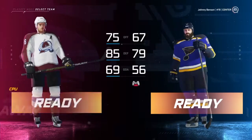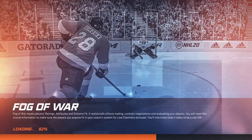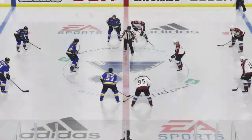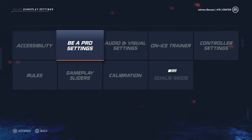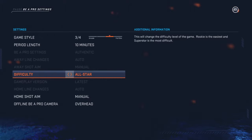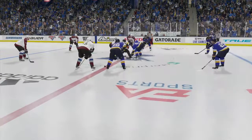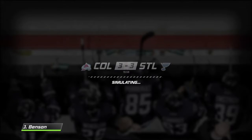We've got a 56-overall goalie in net so we need some good offense. I played the first game of preseason just to make sure all the game angles and difficulty were set. I forgot to change the difficulty — I was going to raise it up — so let's go ahead and change it here. We'll go to Be A Pro settings and change it to All-Star and see how that is. Just like that we should be ready to take on the Colorado Avalanche.